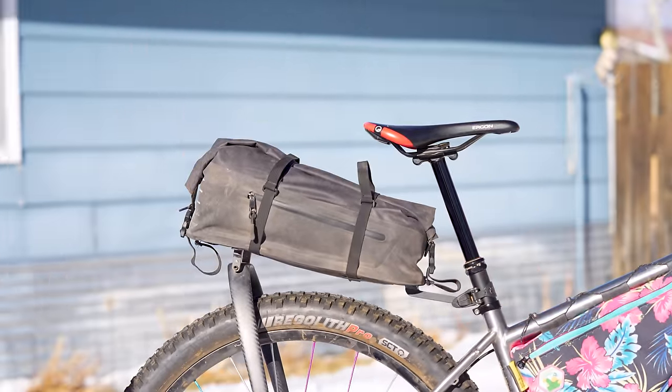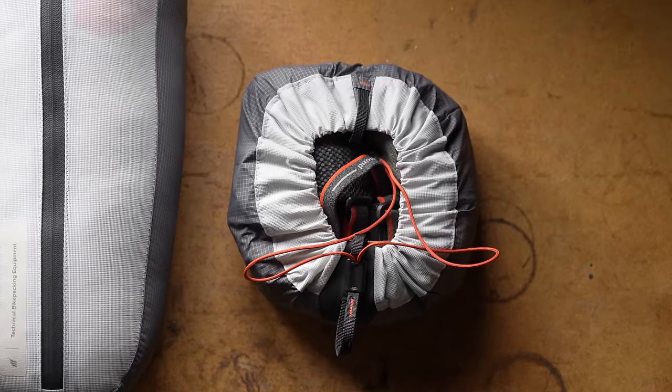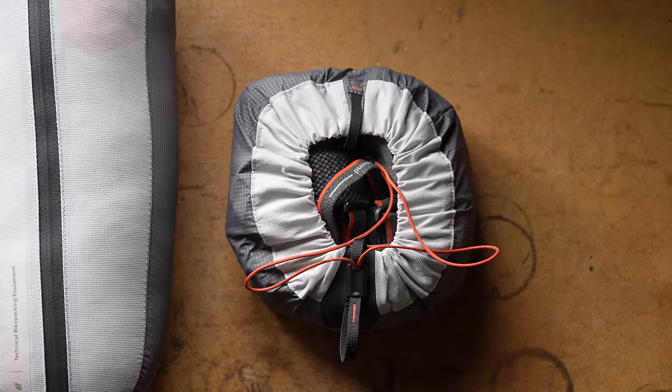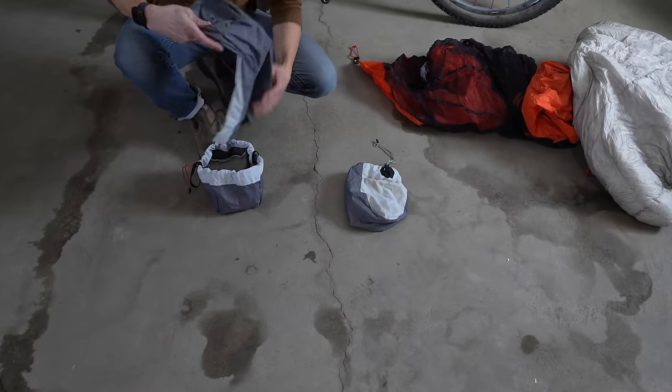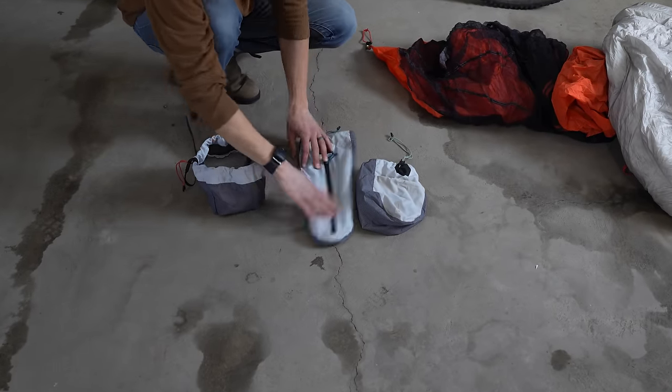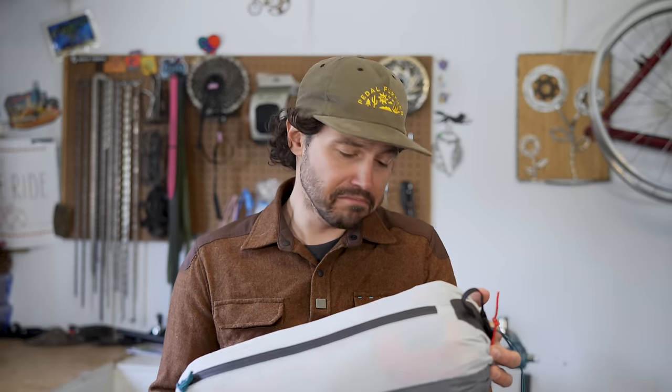The Tailfin packing cube three-pack comes in at $109 USD. Or if you want to buy them separately, you can purchase the 2.5 liter for $38 USD, the 3.5 liter for $35 USD, and the 6.5 liter for $50 USD. They are certainly some expensive stuff sacks, but they also have some pretty cool features as well.